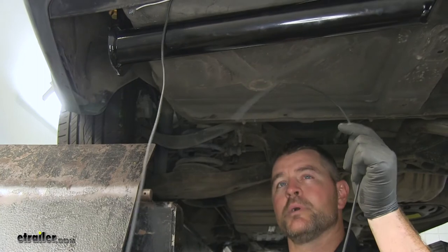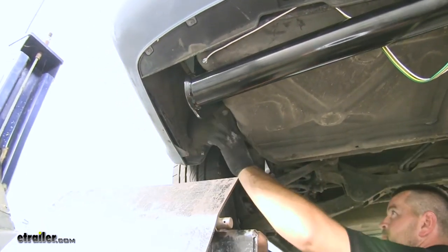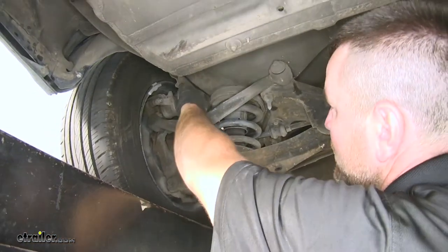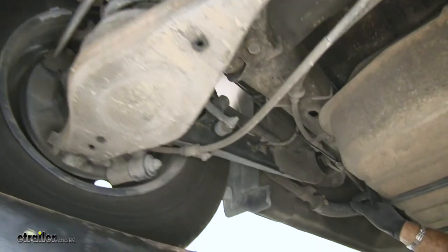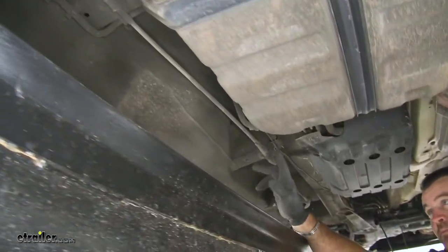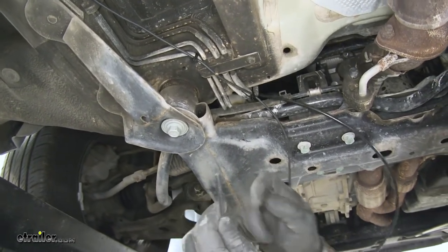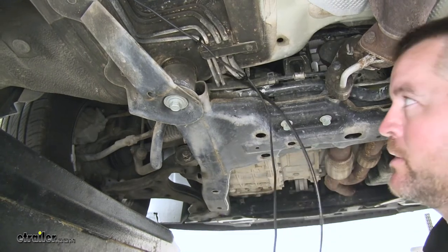Next we're going to run our power wire up to the battery. I ran my power wire right here along this side — you want to make sure you stay away from anything moving or that gets hot. I routed it right behind the cup, along here, through this bracket holding the tank on, right behind this one, to the existing factory wiring. I ran an airline tube down from my battery. We'll take the end of our power wire, feed it into the airline tube, then go up top and pull our airline tube up with our wire. We're going to be hooking up to our positive side of the battery.